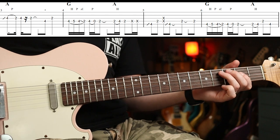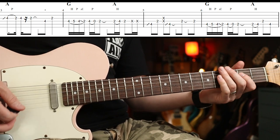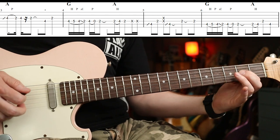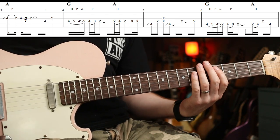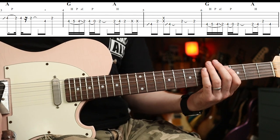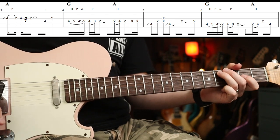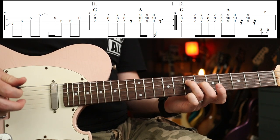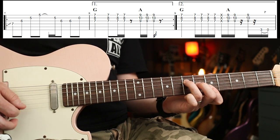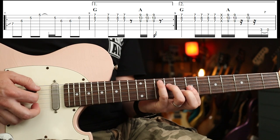Third fret — we have just that, then that same figure one string down. Then you need to change pickup selector. For the last bar, you've got just an A chord for the first part, then same chords as before: G to A.